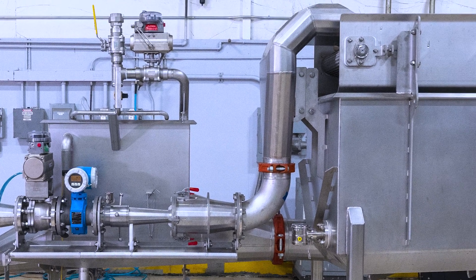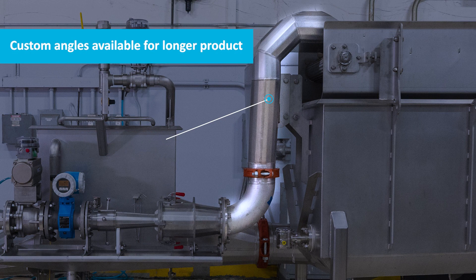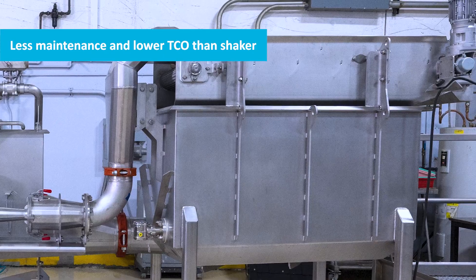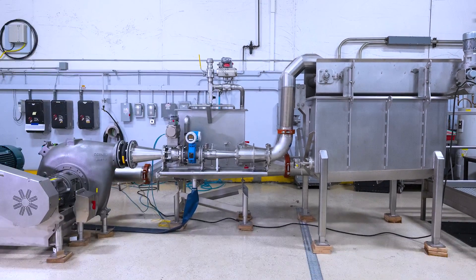Then we go into the decelerator, which helps slow the product for a nice easy discharge onto the conveyor with minimal damage. The dewatering conveyor sends the product off to be processed, and the return tank is where the water is collected and finally recirculated into the system.